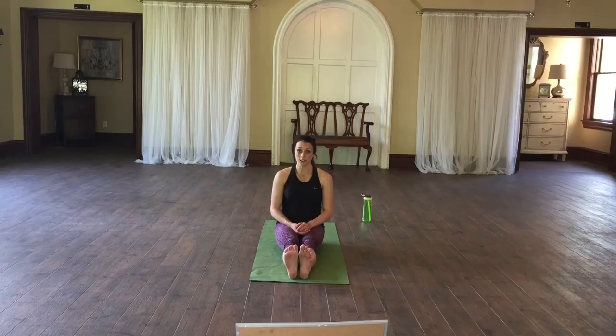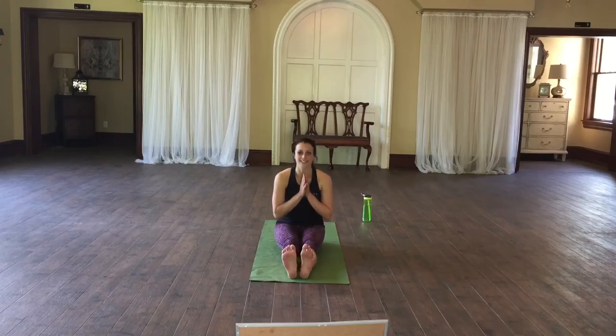If you need to go, you can, but I really encourage you to wait here and give yourself a moment to appreciate your body and all that you've done today. Thank you for doing yoga with me and I hope to see you again. Namaste.